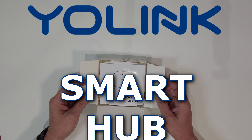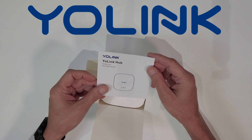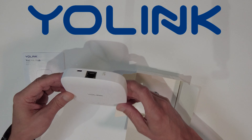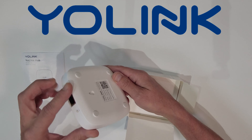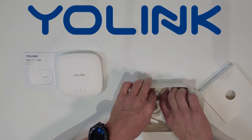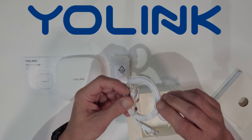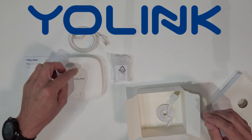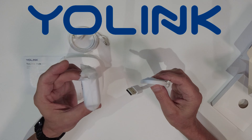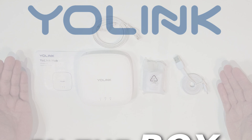Let's see what we get in the box: your manual, your Yolink Smart Hub — this will be the heart of your home — your power adapter, your network connection cord, which goes from your Yolink Hub to your router, and your power connection cord for your power connector. That's what's included in the box.